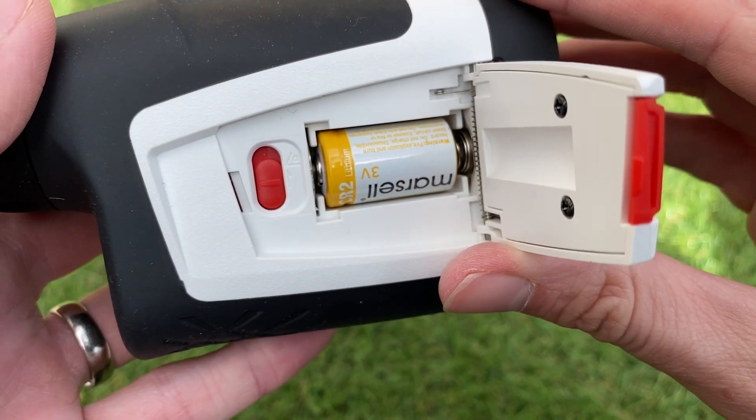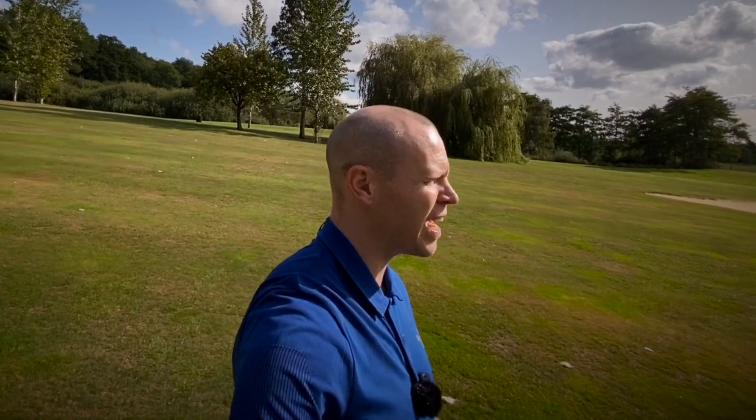One other quite random function it's got is a speed mode, so you can actually change it to measure how fast something is moving — if you want to see how fast the golf cart in front of you is going, I suppose. I genuinely have no idea why that's on there, so I'm not even going to test it for this review.